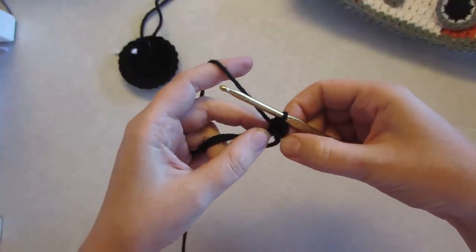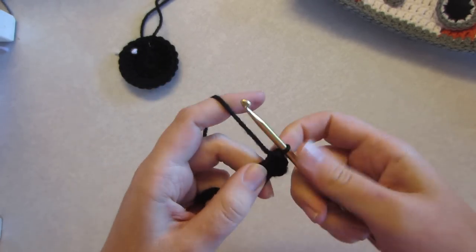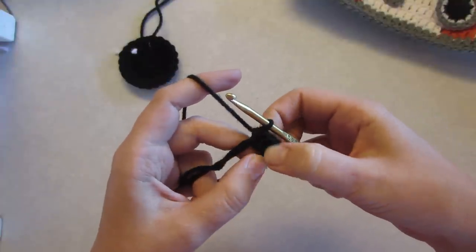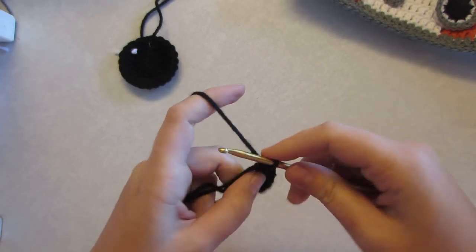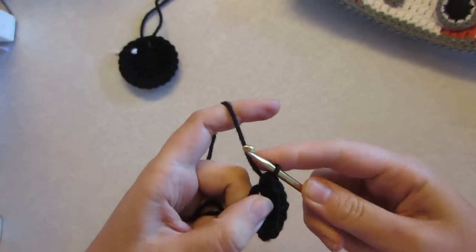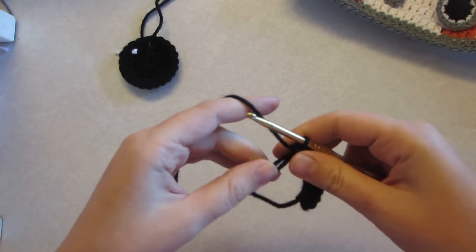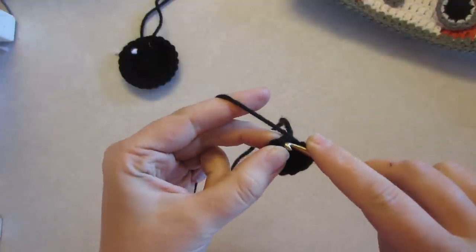That's a half double crochet. We're going to repeat that nine more times, so you have your chain and then ten half double crochets into this circle. Wrap it around, pull through all three — keep going until you have the ten on there: one, two, three, four, five, six, seven, eight, nine, and ten. Now pull it tighter and slip stitch into that chain.